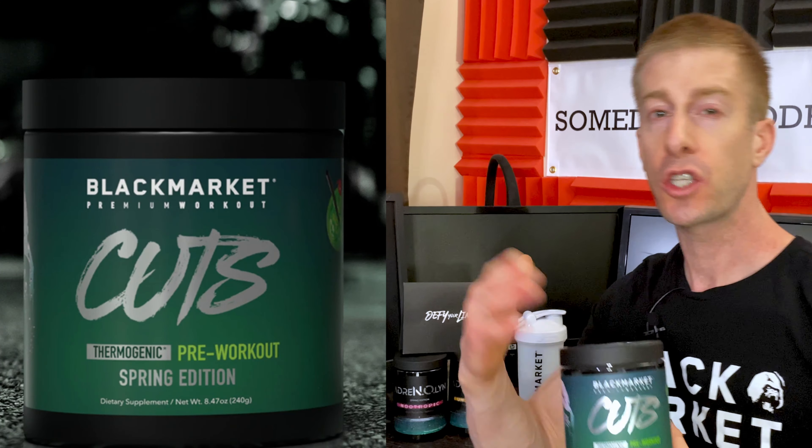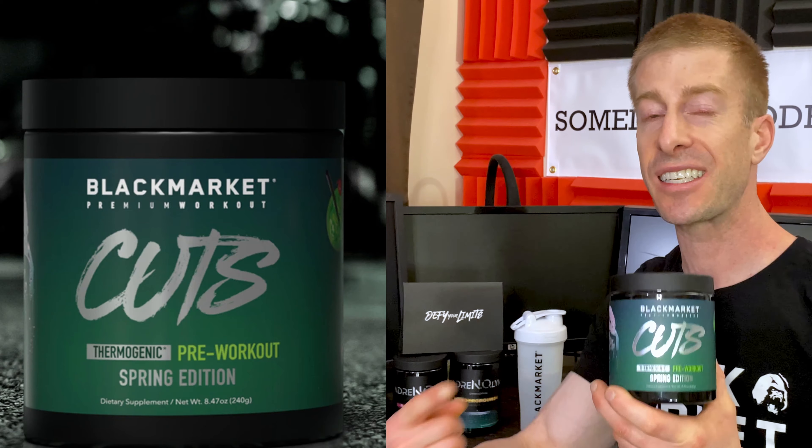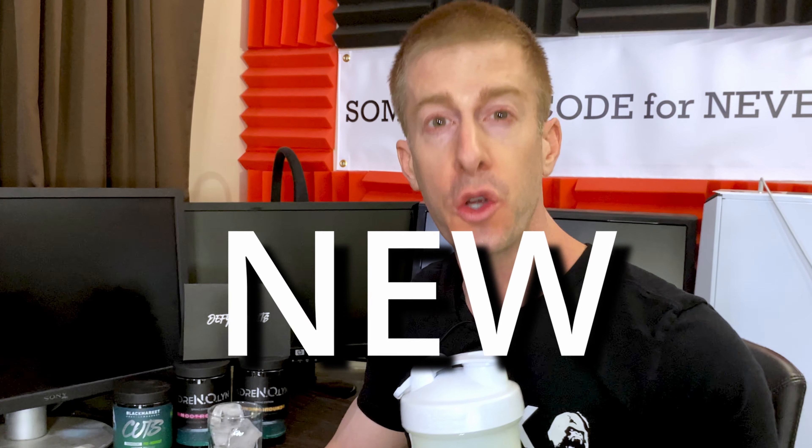So we're going to go over this flavor, talk about it, and then dive into this Cuts pre-workout and how I've been using it to get summer shredded. Cuts pre-workout comes in seven flavors, and I really enjoy when supplement companies take a really good product that people love and simply add a new flavor — give people a little bit of spice, a little newness, the new new — without having to reinvent the wheel or try to sell you smoke and mirrors.